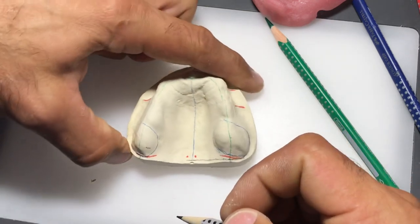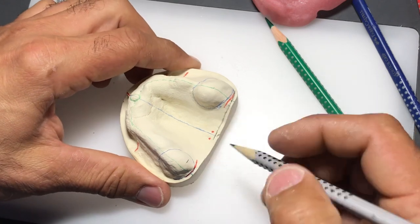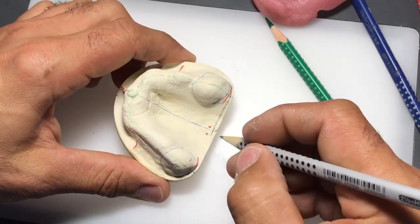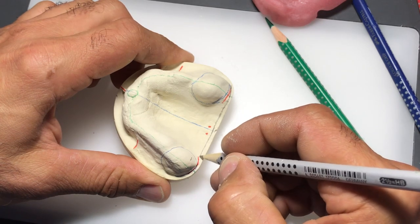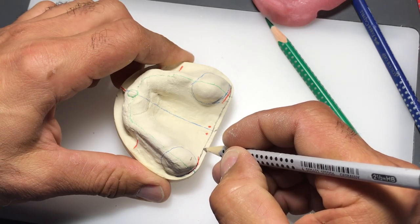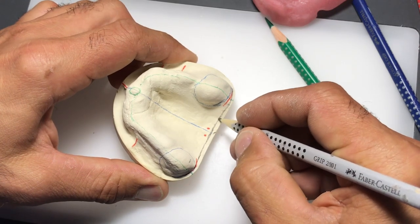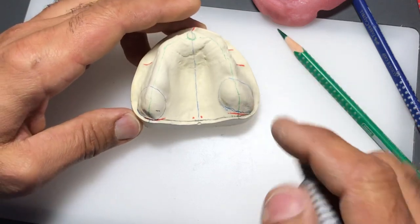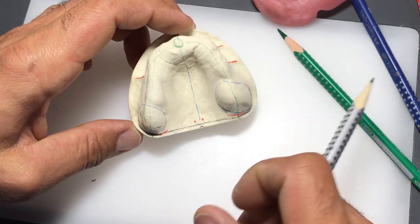You might have to rotate your model to get an ideal view, and I'll do the same thing on the other side. Notice this line is not really a straight line - it has a slight concavity towards the anterior portion of the model. If we turn the model to its side, this is the most challenging part of the outlining, because the closer we can get it to where we think the denture will finish, the easier it will be to perform the final impressions.